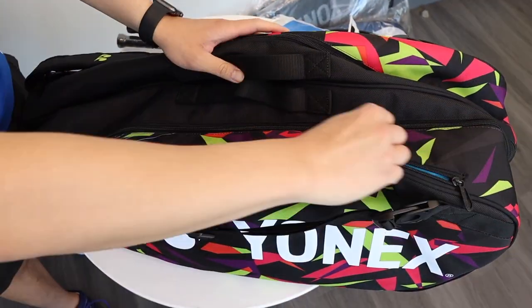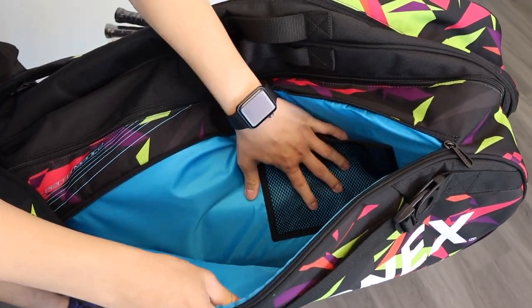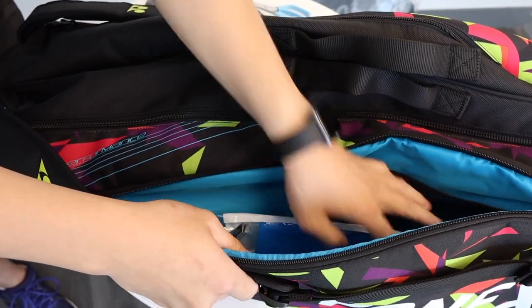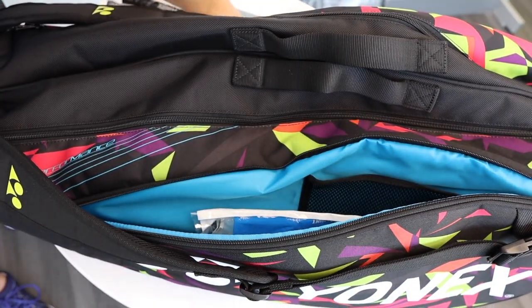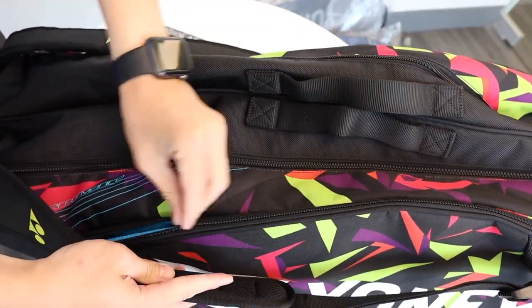Let's take a look at our next compartment on the side. This one is perfect for our accessories — a very deep pocket with a mesh additional pocket inside. I'll put items like our grip, scissors in the mesh pocket, and maybe even our phone and wallet as well. Nice and secured.